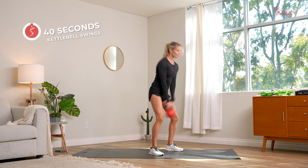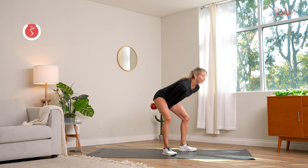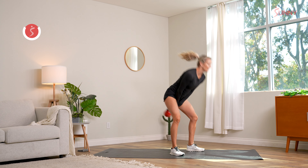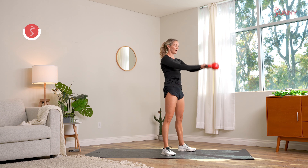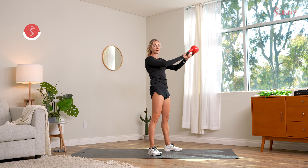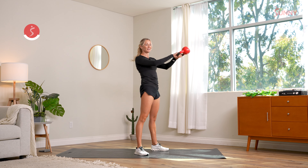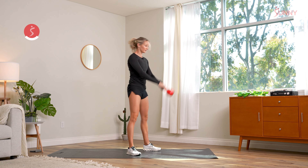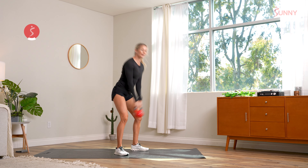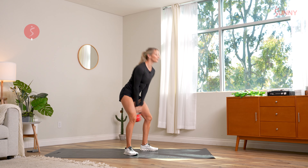We have 40 seconds of swings here. Exhale every time those hips come forward — we need a lot of power. Look straight ahead. Choose a kettlebell that's an appropriate weight; too light might actually make things a little bit challenging. Three, two, one.